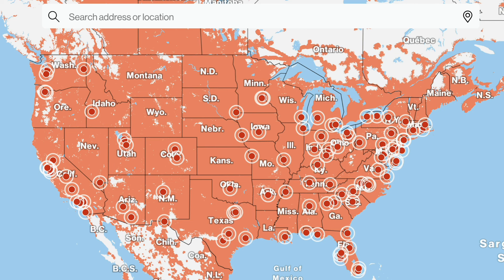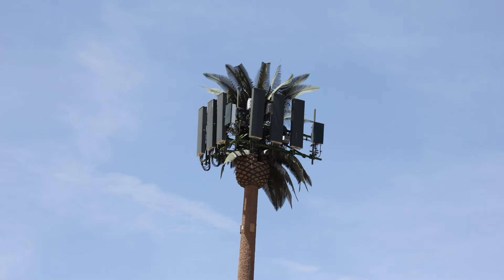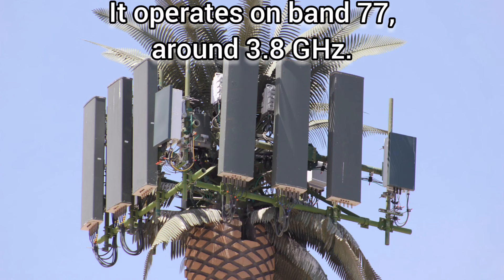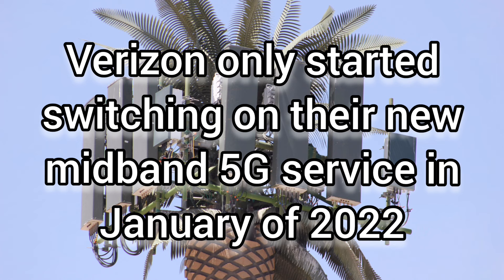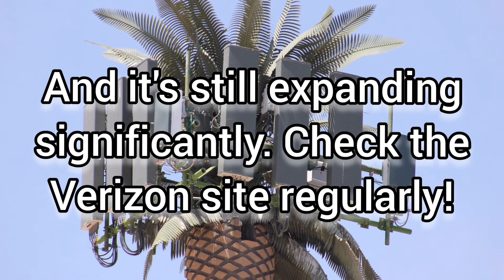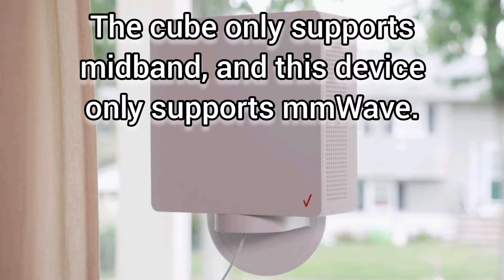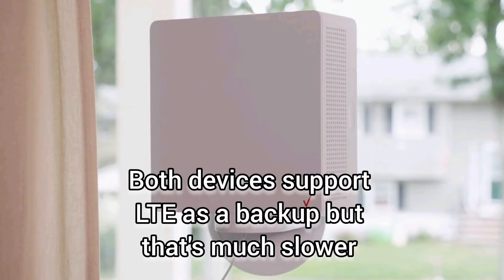This is the Verizon coverage map. Go to their site because it changes all the time. These red dots are cities where they do have coverage, but that doesn't mean you will necessarily get coverage or be offered this service when you put in your address. It depends on whether they've upgraded the local tower — this is a picture of my local tower, and the right-hand box is a 5G C-band antenna. It also depends on whether there's spare capacity, because they don't want to overcrowd a particular cell and degrade service for everyone. You'll probably get the cube, which is what I got.